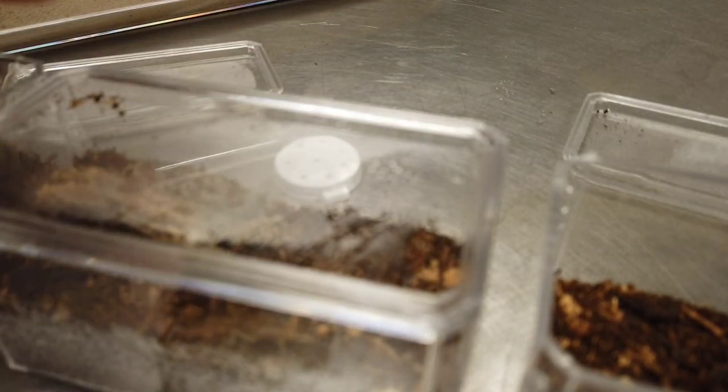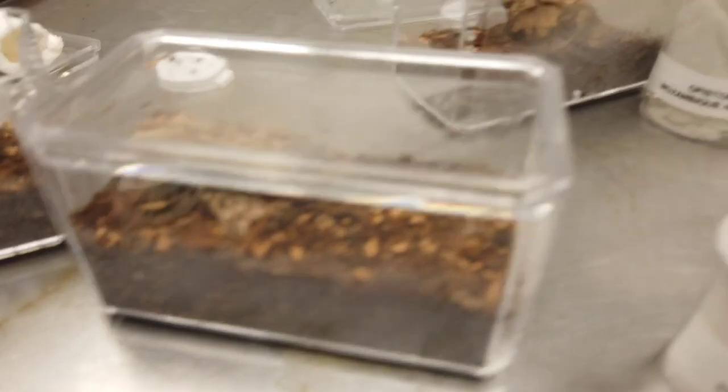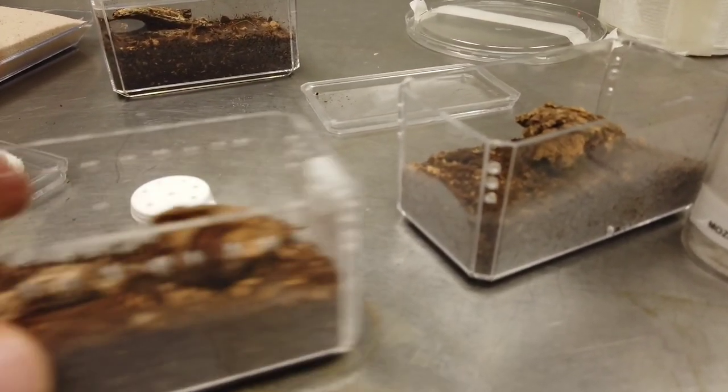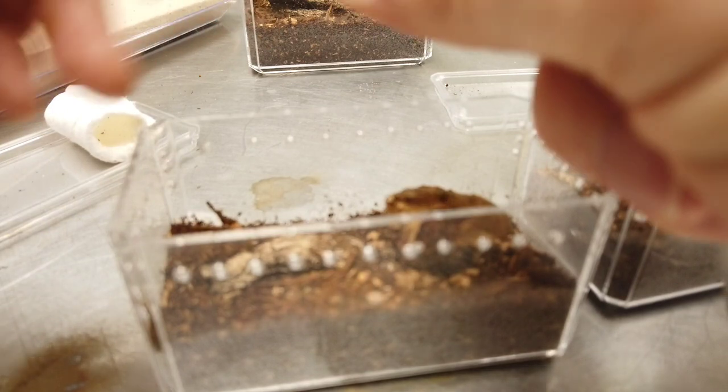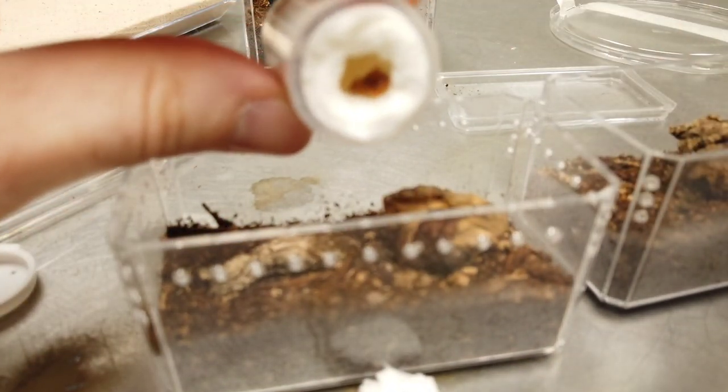That one was a little bit larger than I anticipated. It blends in with the substrate almost camouflaged perfectly. Definitely bigger than I thought — I should have brought the larger enclosures. So that one was a Smithii. It just came out — now this is more the size I was expecting.